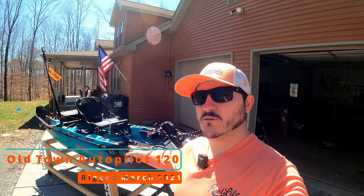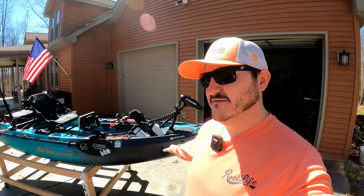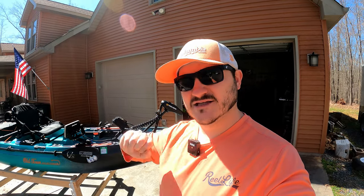Welcome back to another video. We're finally outside. It's 70 degrees outside here in Virginia and I'm going to give you guys a walkthrough of the Old Town Autopilot 120 and what I've done to mine. This is one of those rigged videos where I may explain some of the things I did and why, but let's hop in from bow to stern.